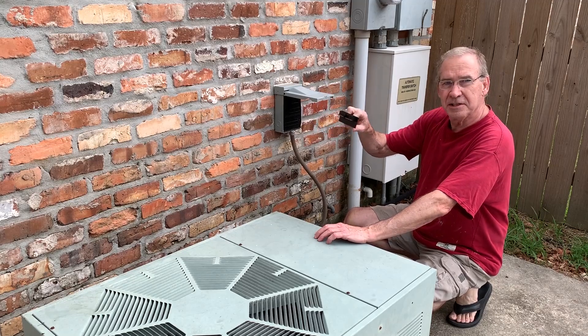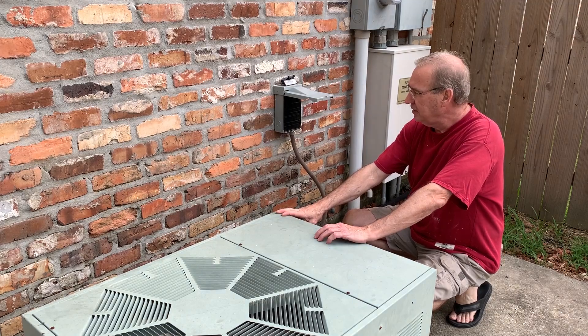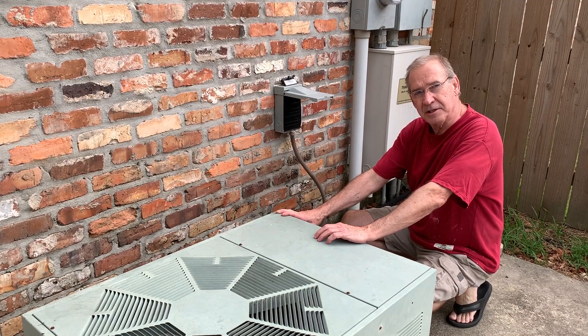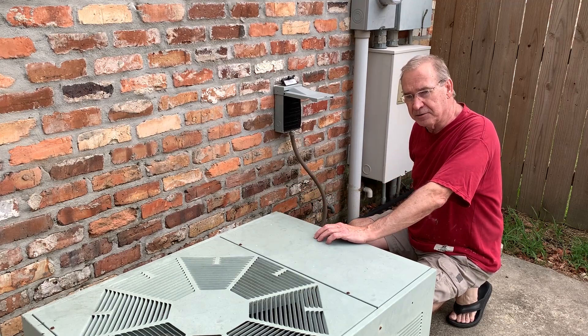You just pull the disconnect out and that disconnects the AC power to the unit. There are still two other issues: there's a charge in the capacitor, and there's 24 volts coming from the thermostat. So you need to shut the thermostat off, and I'm going to show you how to handle the capacitor.